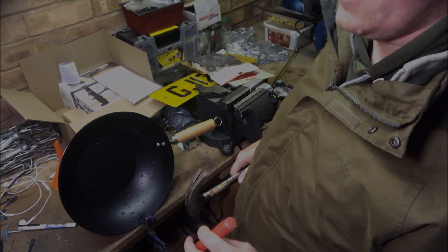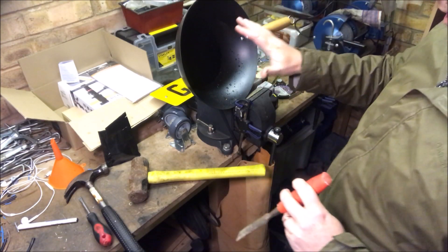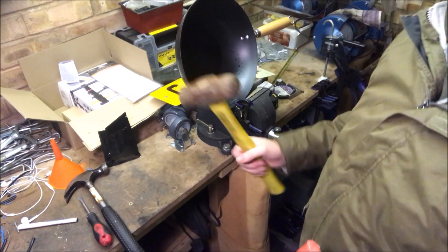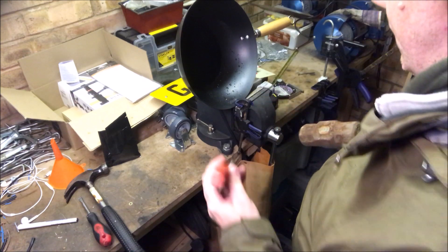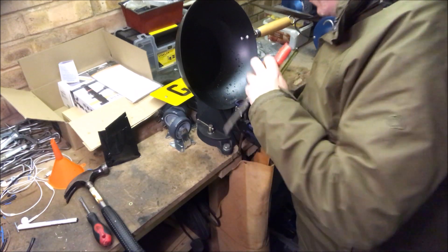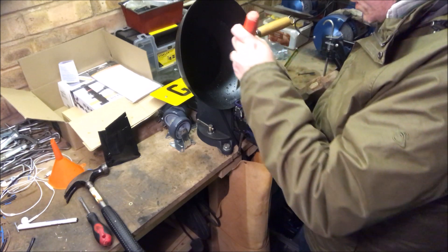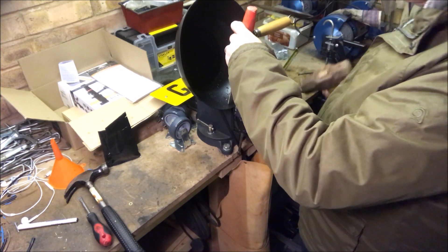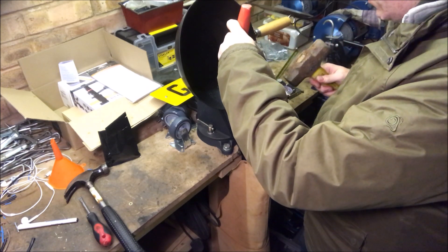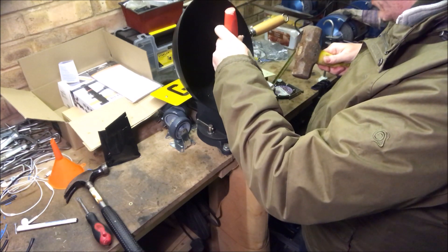That didn't work. Welcome back — sorry, took a couple of minutes. We've upgraded to the vise and a club hammer. It's sort of working now. There's a slight gap in the jaws of the vise so the metal has room to move. It's not hugely effective, but we shall see.